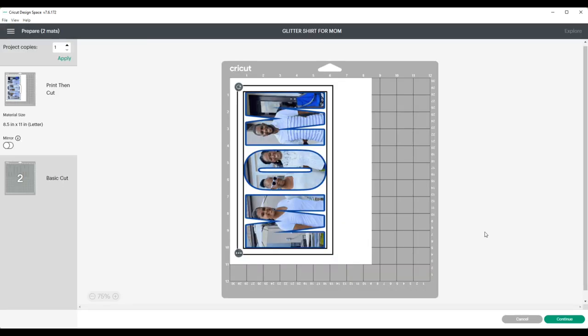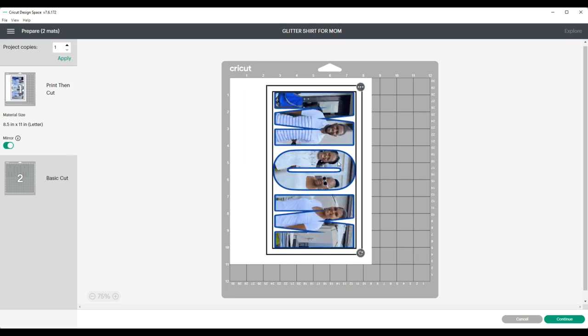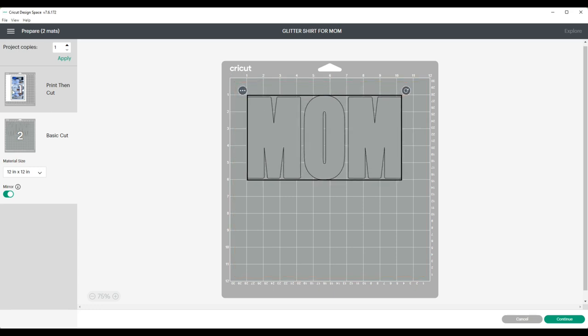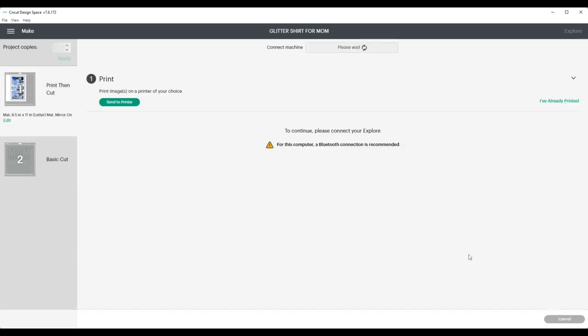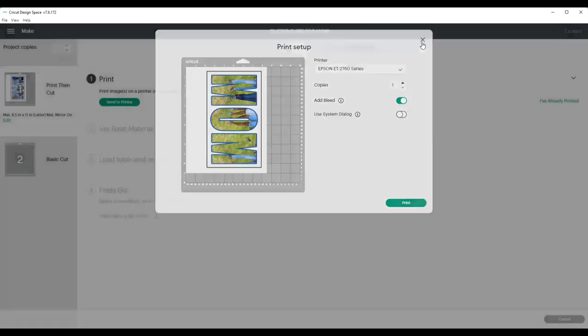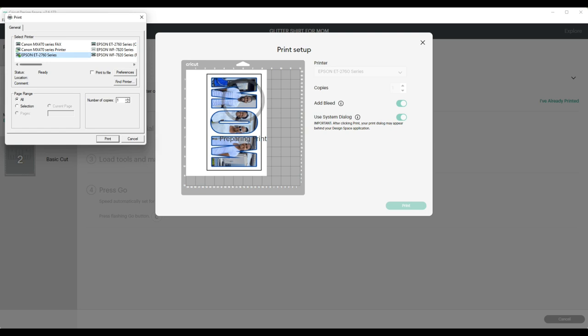Now that both images — the glitter HTV and our flattened image — are the same size, I'm going to click Make It. When I get to this screen, I will mirror my image and move it all the way over to the other side of the mat. I'm also going to mirror my second mat and move my glitter HTV down to the 1 and 1 axis. Then I'm going to click Print and select my sublimation printer. I keep the Add Bleed option on.